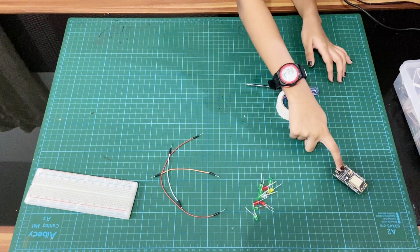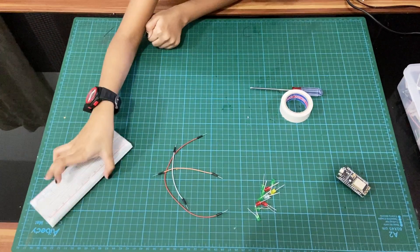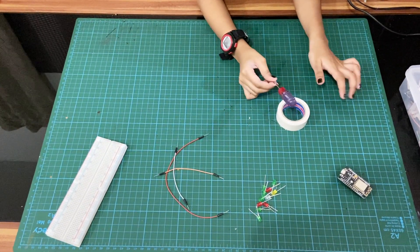We need an ESP32 or NodeMCU, LED lights, jumper wires — good for testing — electric tape, and a screwdriver. Now I'm going to show you how to do the programming.